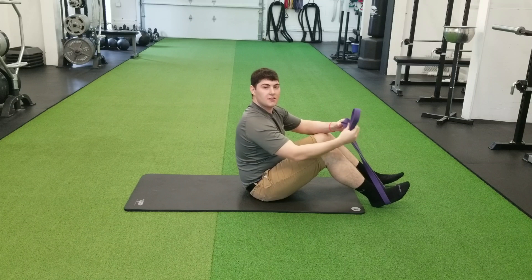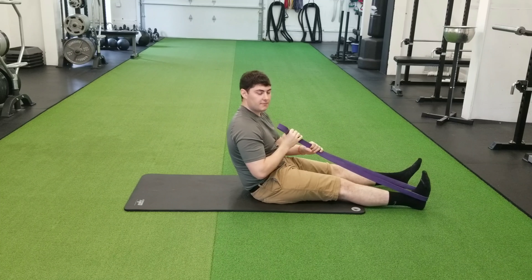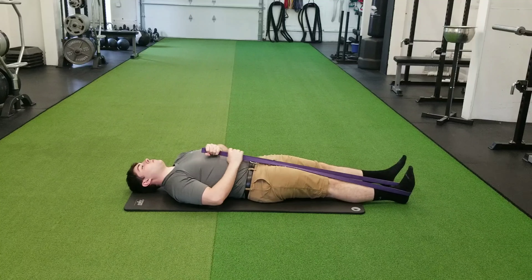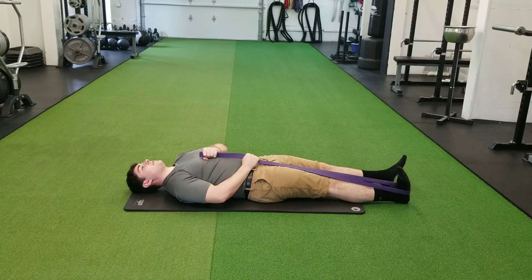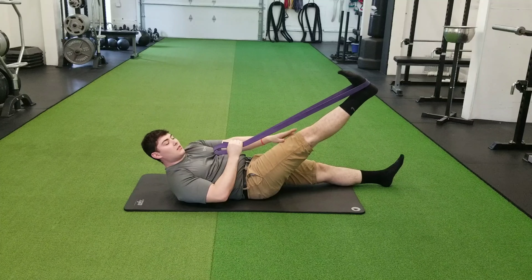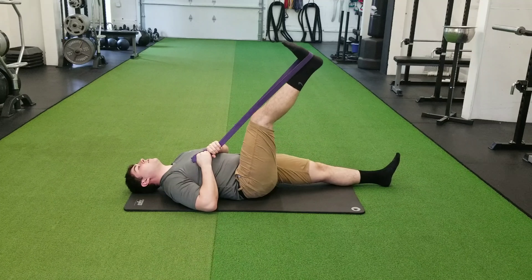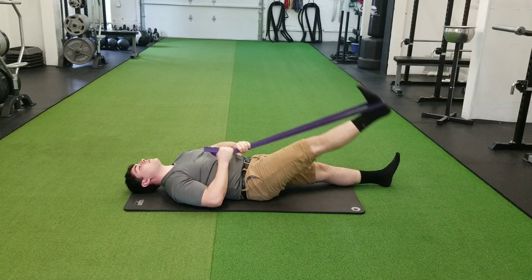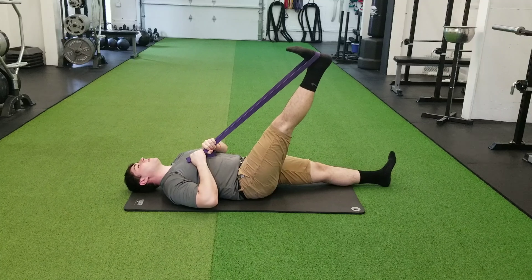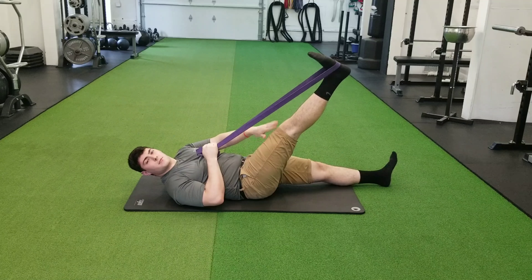The fourth exercise in this routine is the banded leg raise. I'll get a band, put it around the bottom of one of my feet, then lay down with my legs straight. I will raise up one leg with the assist of the band, pulling my toes back towards me — not away — keeping my knee locked. I'm going to pull up and raise as high as I can; if my knee breaks I'll just work with what I've got. Raise up as far as I can, hold at the top for about one to two seconds, then go back down. I'll do about eight to ten reps for each side.